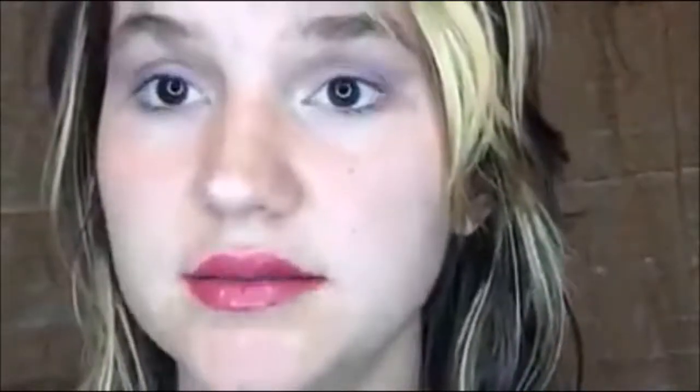SeneGence also has a really awesome mascara. Here's my little helper — she's going to come be my little helper. Look how cute this face is. No kiss mark!